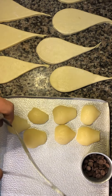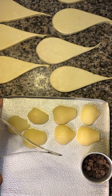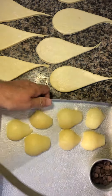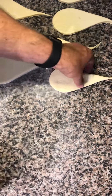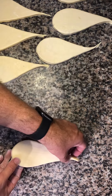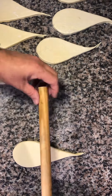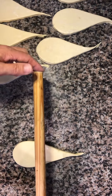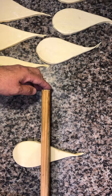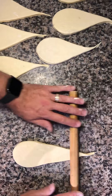I roll this out to between six and seven millimeters thick, and there's a second stage of rolling which I'm going to go through with you now. I'll put a little bit of dusting flour on the table, put the cut pear shape down, and I have here a small rolling pin — it's actually made out of a brush handle that I've cut, roughly a foot long or 30 centimeters. Just about halfway through, I'm going to apply a little bit of pressure and just roll that out.